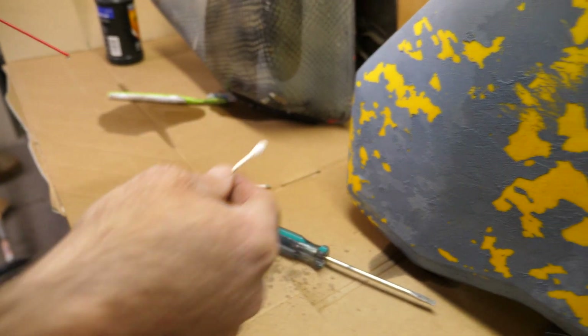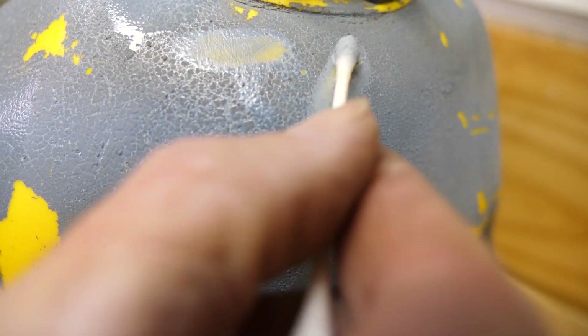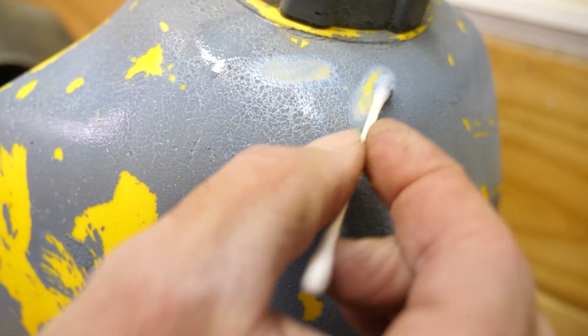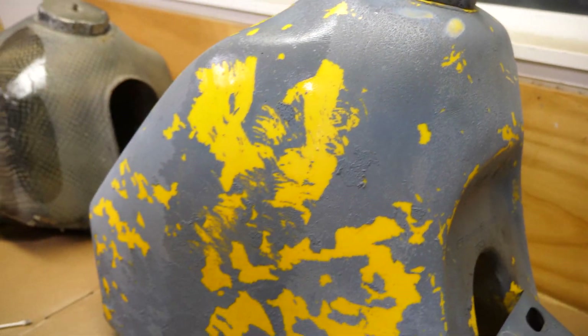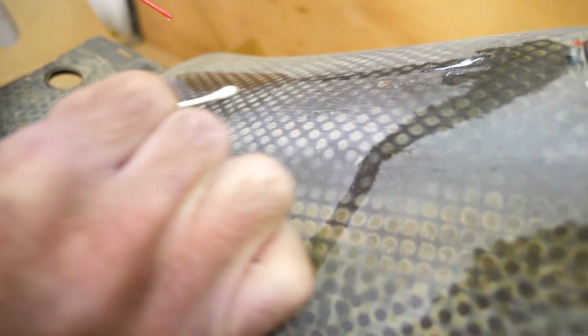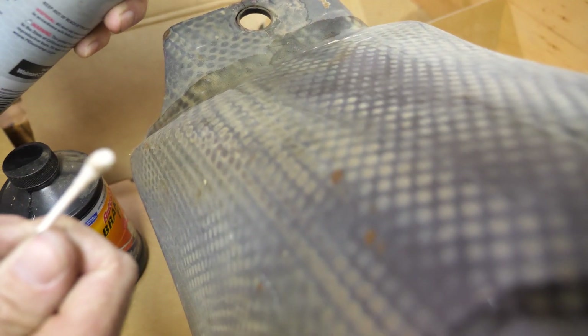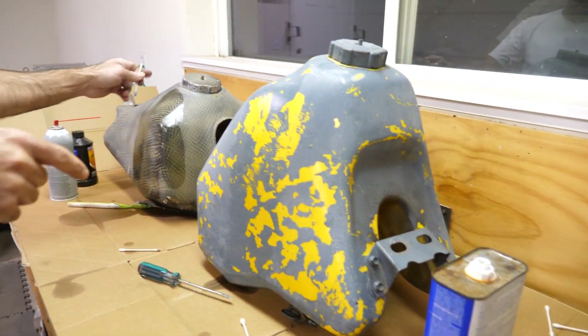Carb cleaner next, on the Q-tip. Just about the same or maybe better than the acetone. Over here now — very comparable to the acetone on this paint too. Might be similar products. Hardly cuts through it at all. So carburetor cleaner and acetone are viable for this tank, but not this one.